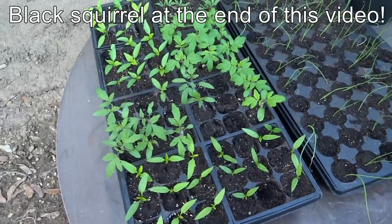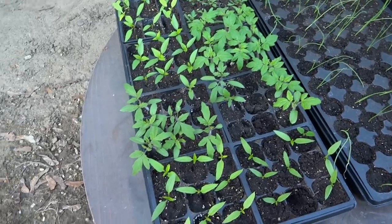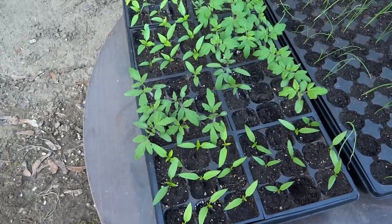Hey everyone, this is going to be a quick update today. I'm just going to show what's been going on for the last 10 days.